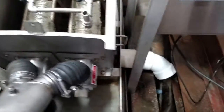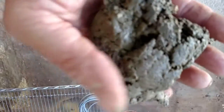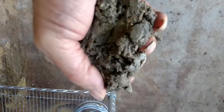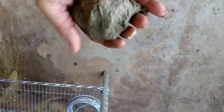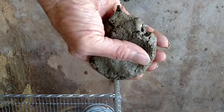Now we're going to take a look at the discharge water coming off. This is the material that is coming out of the MD press right now.